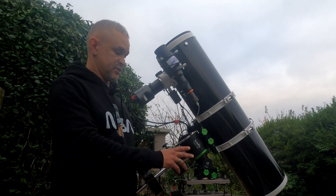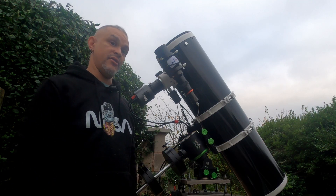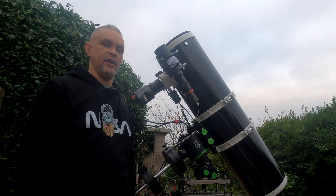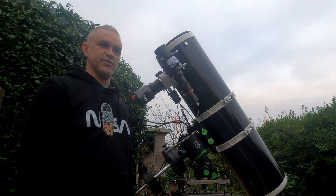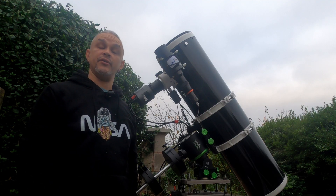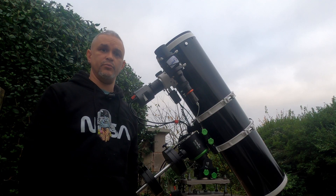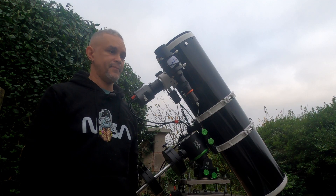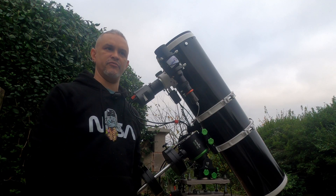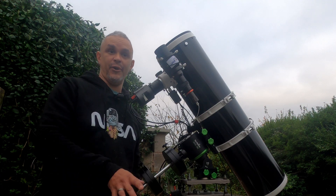As for mounting the centre bolt to this plate — that was a mission. It's a US-sized bolt and obviously I'm in the UK, so it's not available. I looked online and to have it imported was like £53 for a single bolt. I wasn't paying that, so I ended up grinding down a bolt and re-tapping it to some strange size, which works fine.